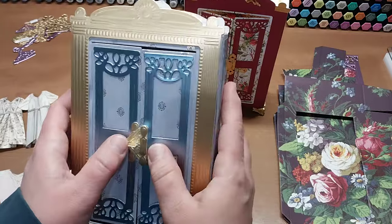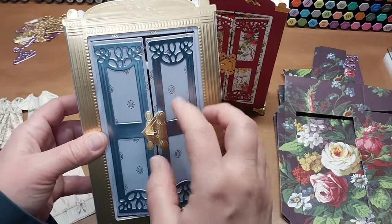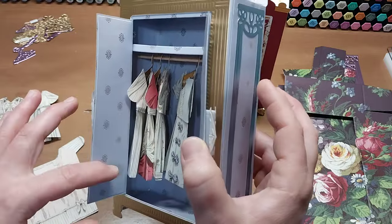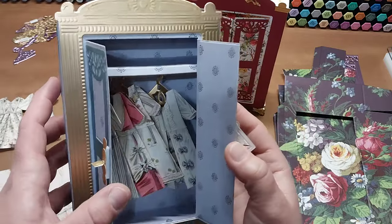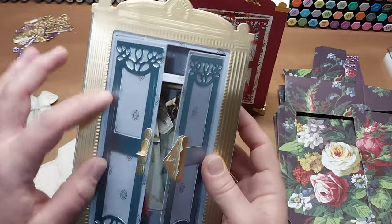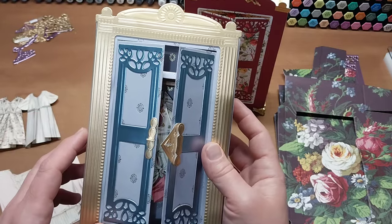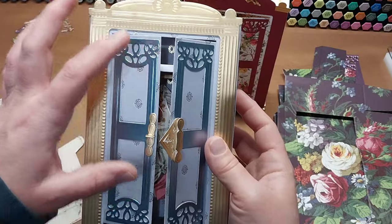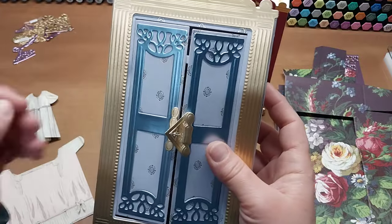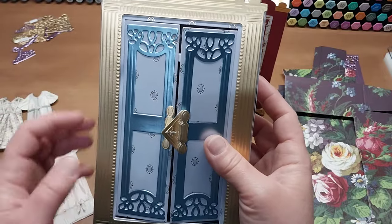I didn't like the open look of the front doors because these pieces actually cut out, so I taped the pieces back in and created a little panel to hide that on the back. I like the cleaner look much better. Alternatively, you could leave the cutouts out, emboss a piece of vellum, and glue a panel on the back, then glue another door frame on the back of that — so you'd get a frosted glass effect with an embossed design.